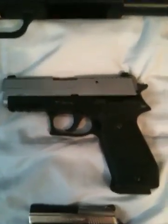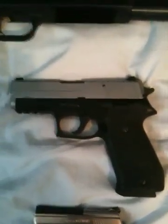Next up, we got my Sig Sauer P220. Love this gun. Fired a lot of rounds through it. Love the way it feels in my hand. Very good gun.